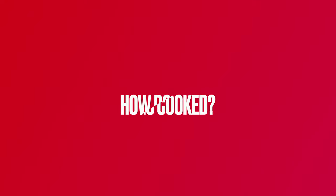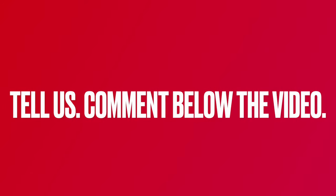Do you like eating eggs for breakfast? If so, how do you like them cooked? Tell us by leaving a comment below the video.